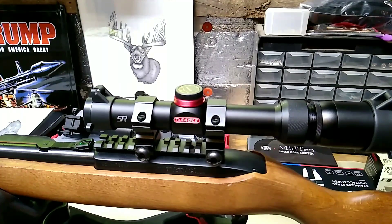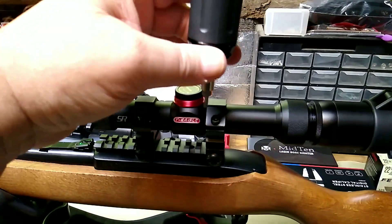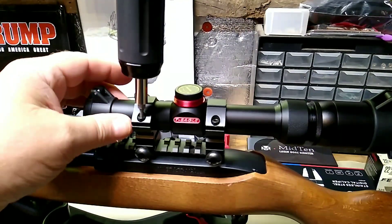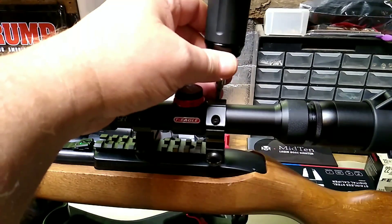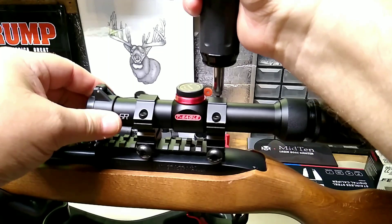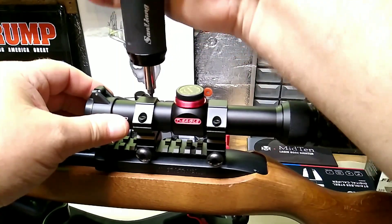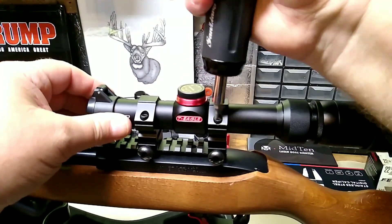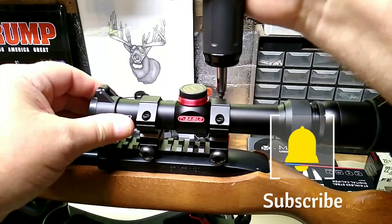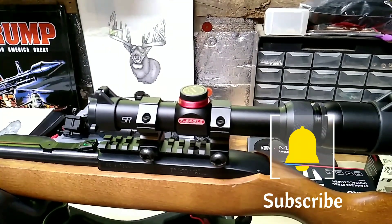Now I'm going to give the rings 15 inch-pounds of torque, going from side to side and back and forth, taking my time so I don't move the scope. It's locked down now and I don't think it will shift. Taking my time on each screw — and there is our scope leveled.